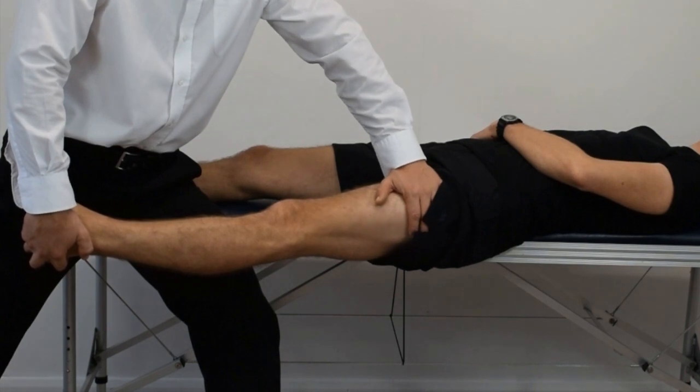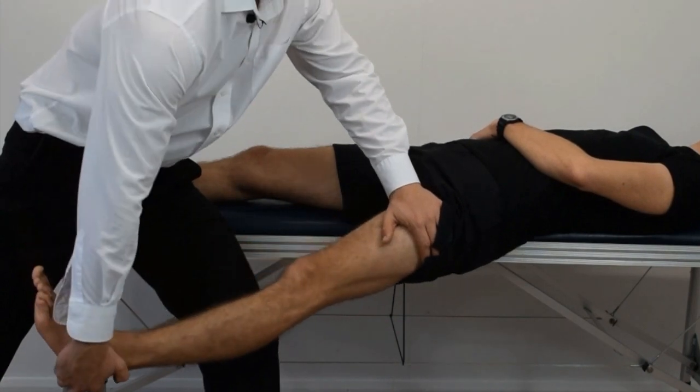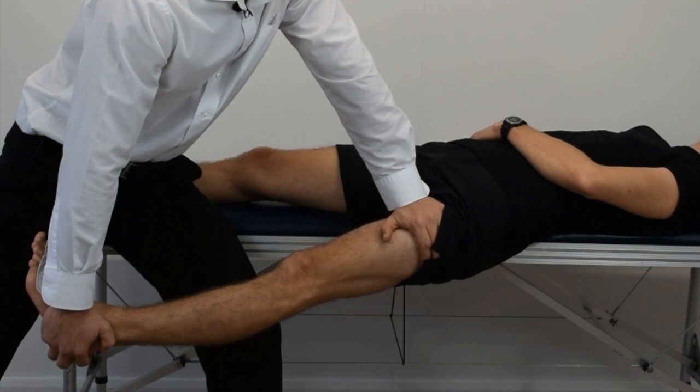Place one hand over the upper thigh and grip around the ankle with the other hand. Place the hip into extension over the edge of the couch and turn the hip into internal rotation. At the same time, apply a firm posterior lateral pressure over the upper thigh.